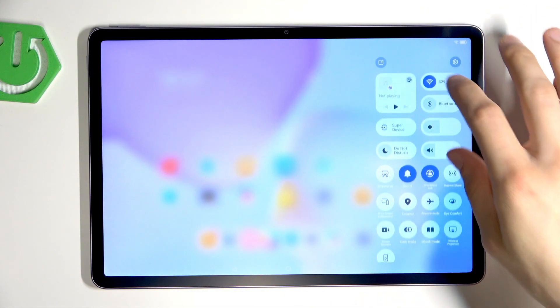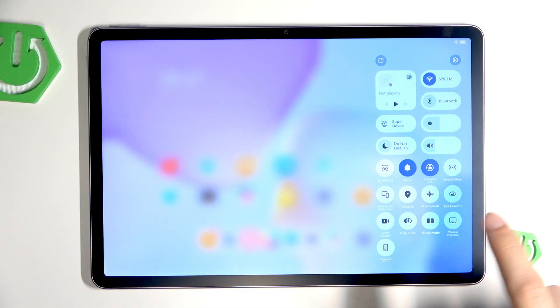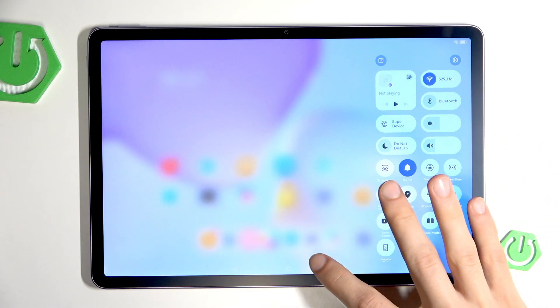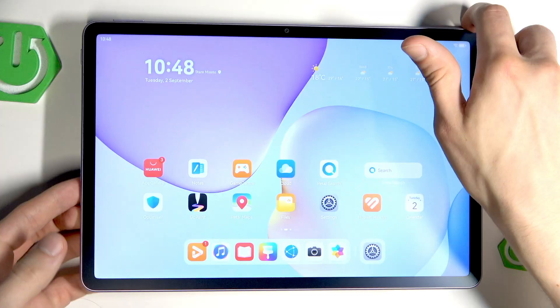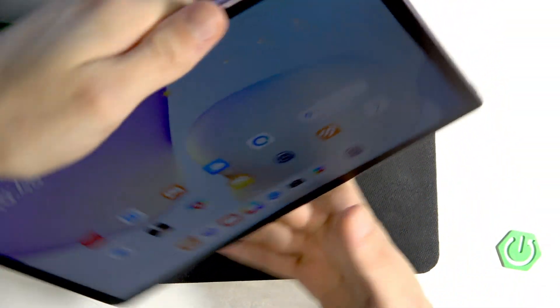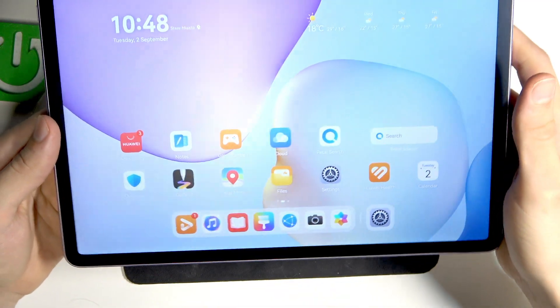First of all, slide down the control center and check if the orientation lock icon is enabled. If it is, tap on it once and this will unlock your display rotation. Try tilting your tablet in different directions and check if it works for you.